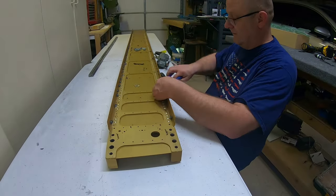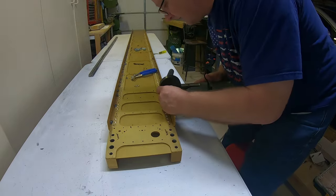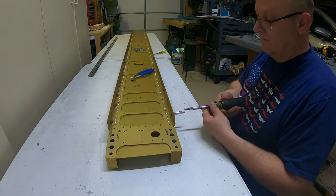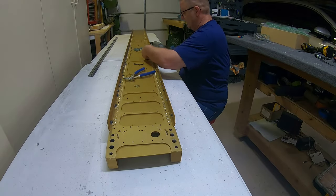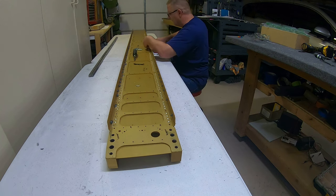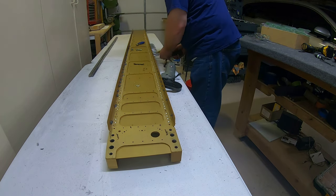I bought all of my drills from drillsandcutters.com. They have nice drills for not very expensive — I'm not saying they're the cheapest, but they're high quality cobalt jobber drills at a pretty good price. I highly recommend them if you're looking for drills; they have all kinds of sizes.